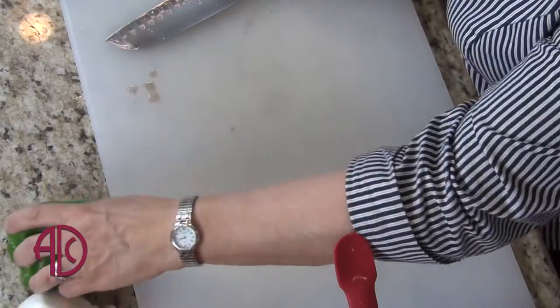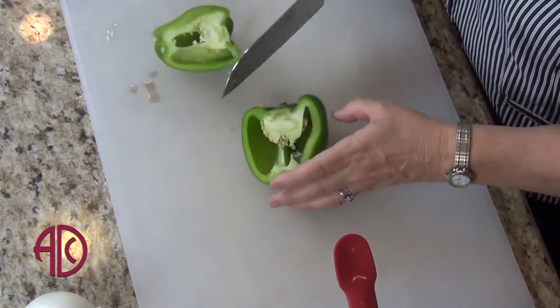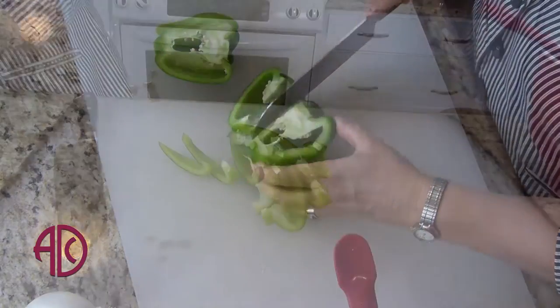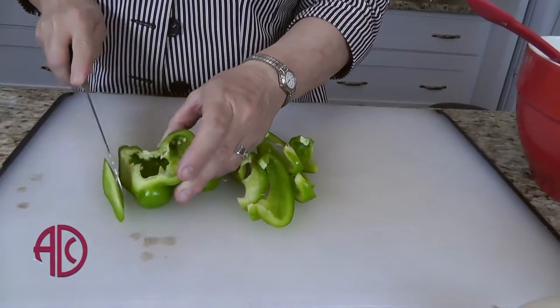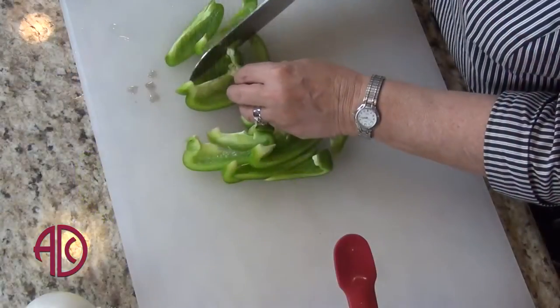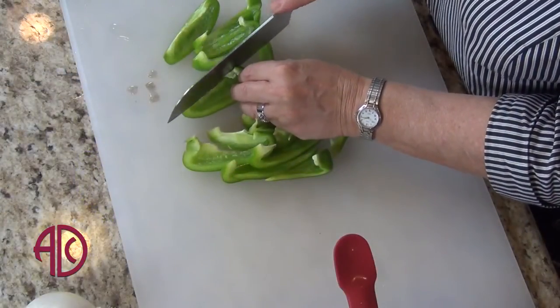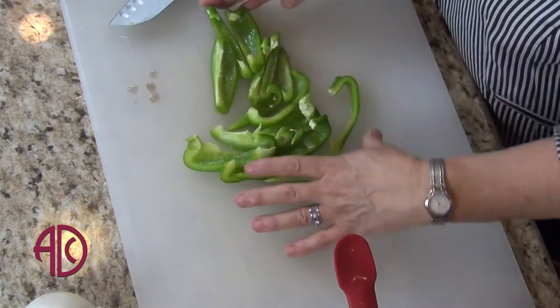Now I'm going to chop my peppers, my onions, and my garlic, and that's going to all go into this bowl. Peppers, like all the other vegetables we've been using, are high in antioxidants, flavonoids, vitamins, and minerals. They can be protective in regards to cancer and can also end up lowering cholesterol levels.